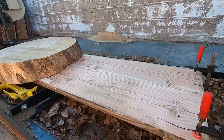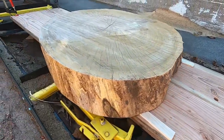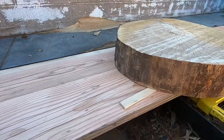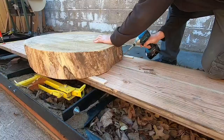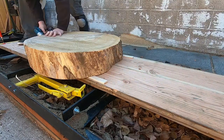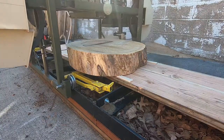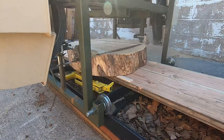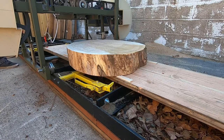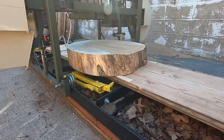Good morning or good afternoon. You'll see me attempt to flatten this large elm cookie on my bandsaw mill. This piece is 31 inches wide and about six inches thick. Two days before I had really good success doing the same technique with a large blue spruce cookie. That wood is much softer than this elm, and so when I went to do this elm, the blade was tracking all over the place. I attributed it to the wood being much harder, but the blade was wandering up and down and never got it flat.